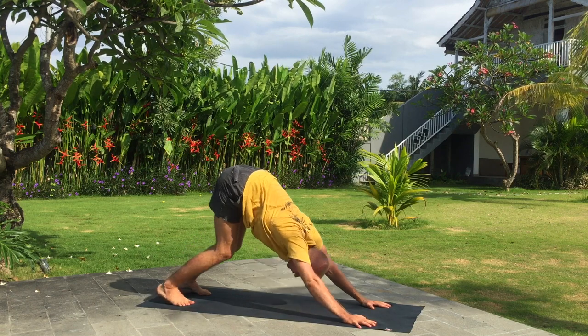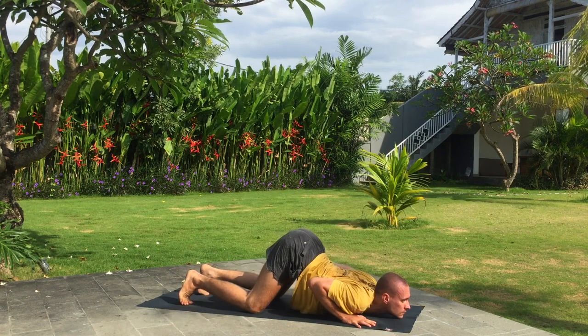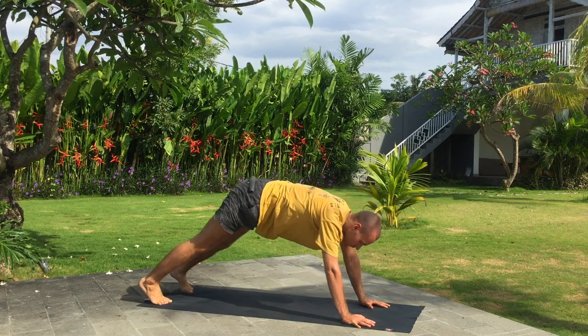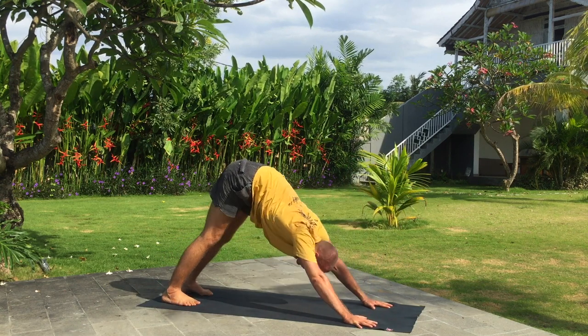Knees, chest and chin down. Holding your breath. Inhaling, upward facing dog. Exhale, downward facing dog. Inhale, left leg forward.